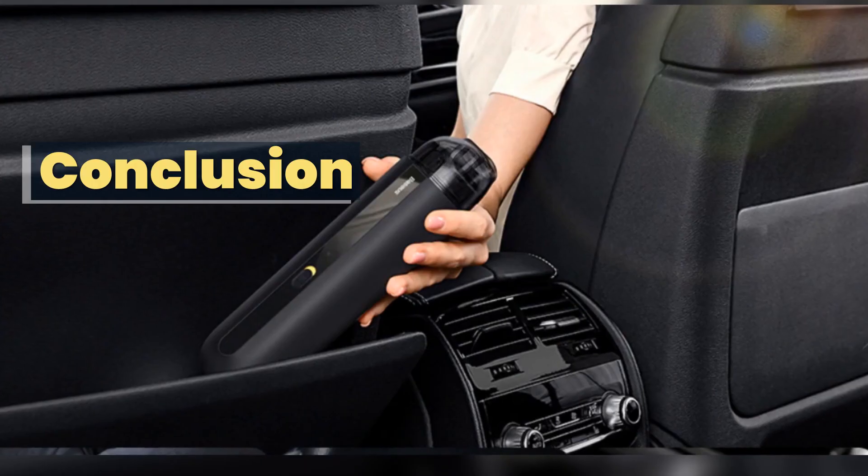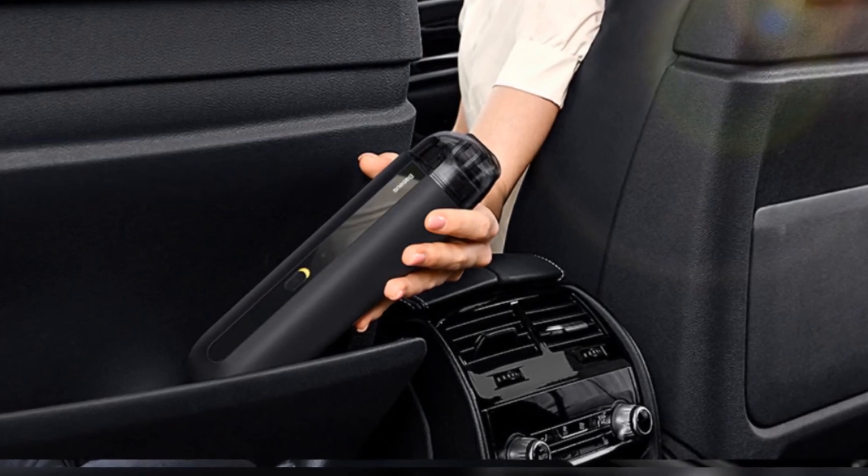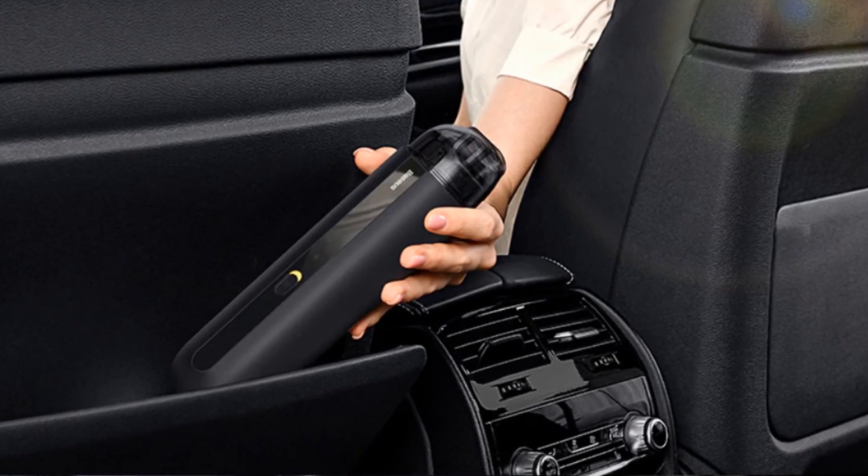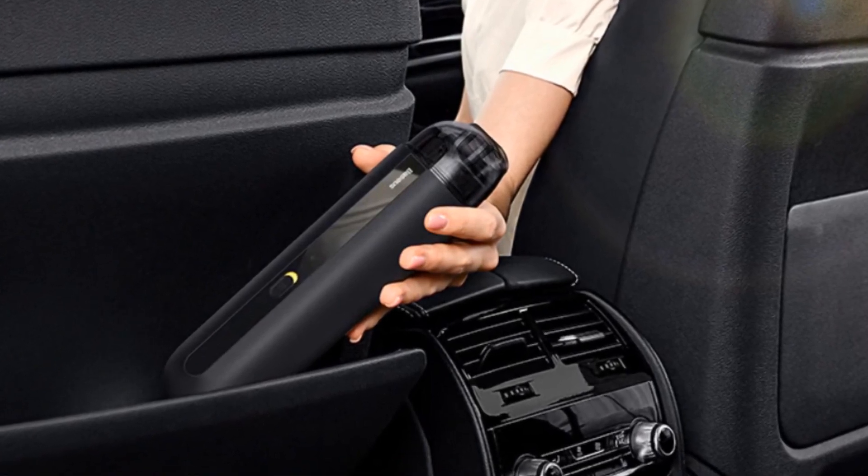Conclusion: I can recommend this small vacuum cleaner to anyone looking for a small, practical device to quickly pick up dirt. It can be stowed away in the cup holder of the car or within easy reach in a closet.